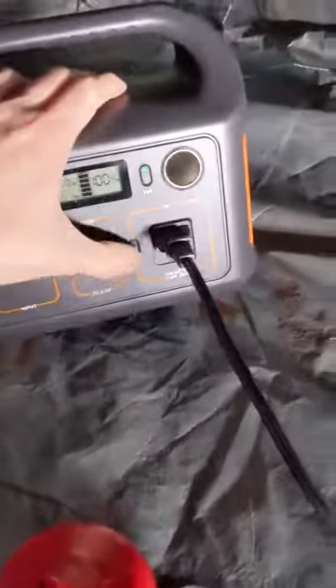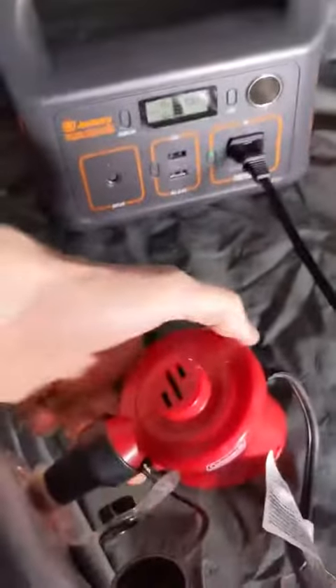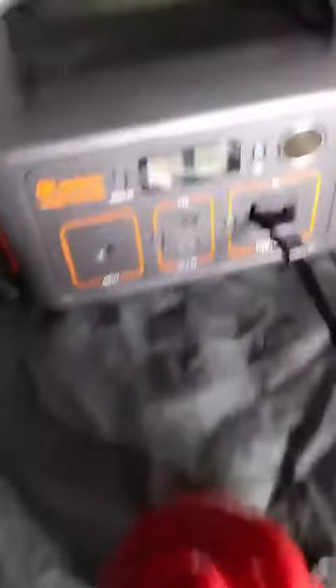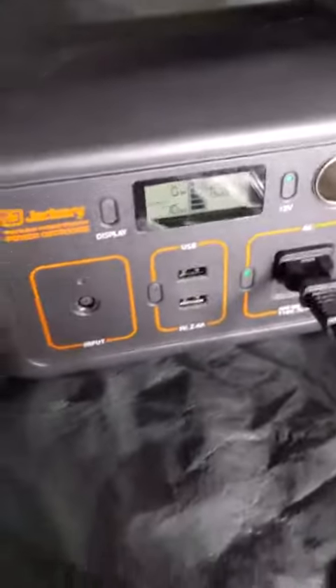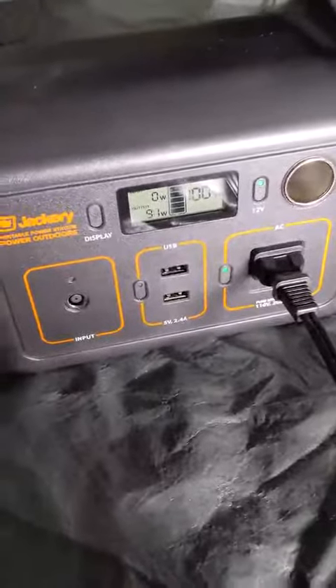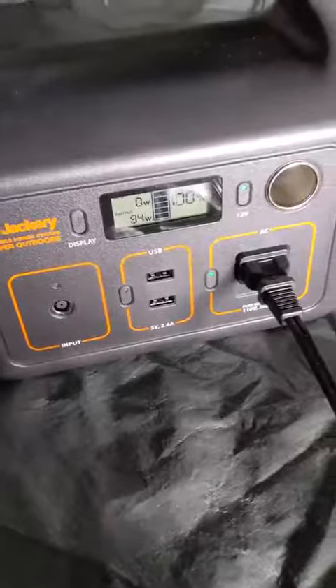To use the AC outlet, you'll just press this button here. Once it goes green, you've got power. Running a little pump — it's drawing about 70 watts of output and this unit can handle up to 400. It's at 91 now, but it'll go up to 400 watts if needed.